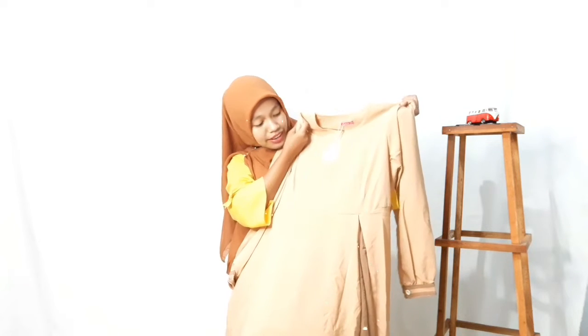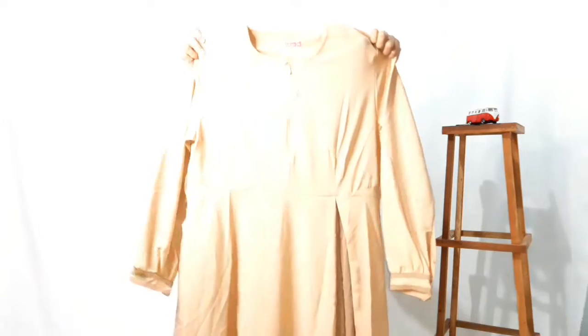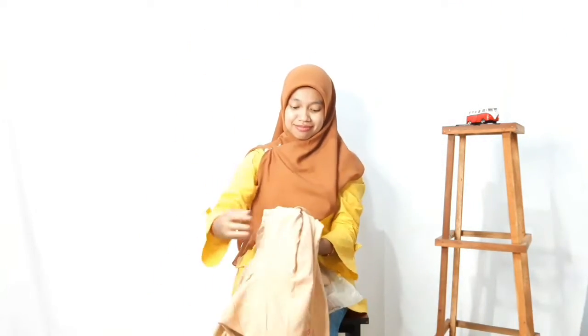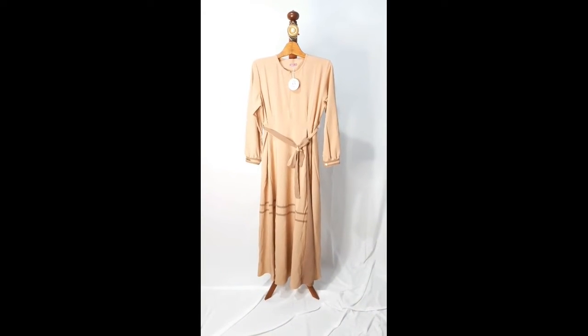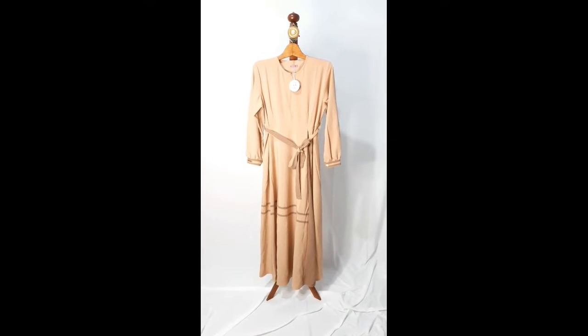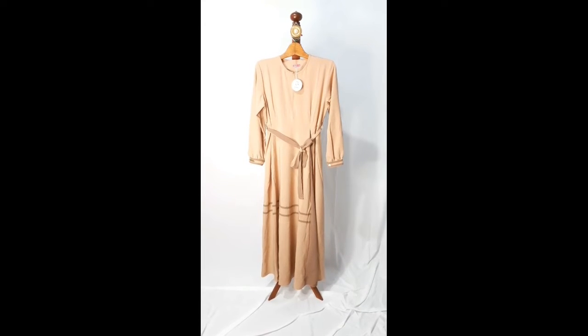Selanjutnya kita akan review ya teman-teman. Check it out! Oke teman-teman, ini dia gambar realnya. Mubarak series by Isahijab ya teman-teman. Ini aku pesennya dress momnya aja. Kita akan langsung review detailnya ya teman-teman.